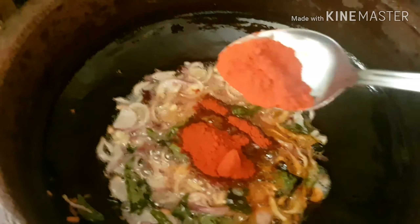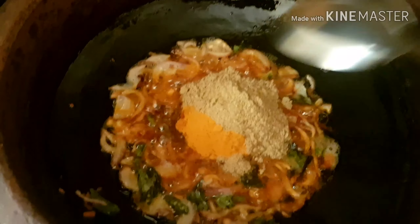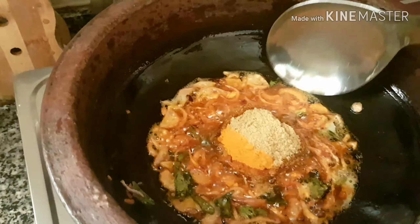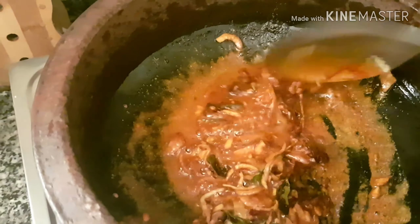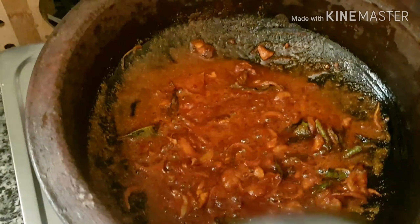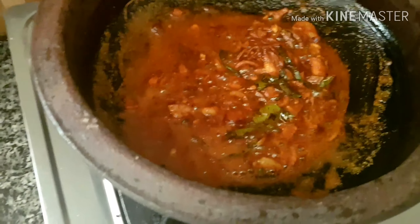I'm going to cook 1 tablespoon. Add 1 tablespoon and give it a mix with a little flavor. This will be a little flavor. We will add a little flavor to the same. Let's add more flavor to the sauce.